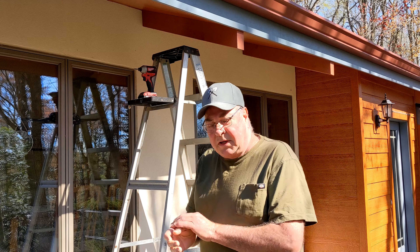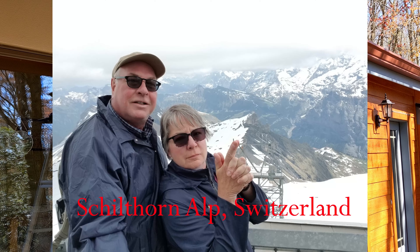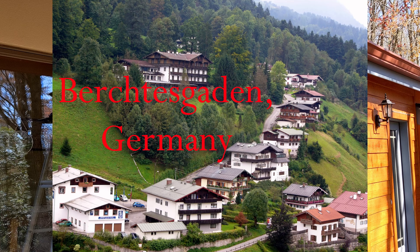First let me give you some background. My wife Martha and I have traveled to Germany a couple times. We've been to Bavaria, Switzerland, the Swiss Alps, and we just fell in love with the little villages — the Alpine villages and the Alpine architecture.